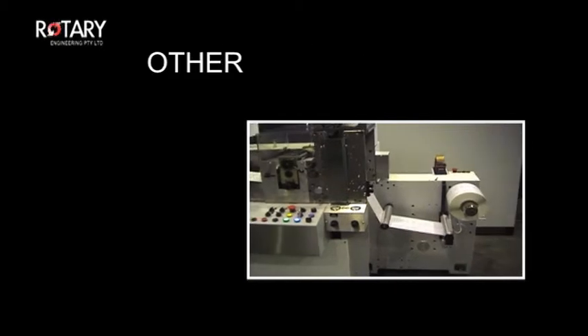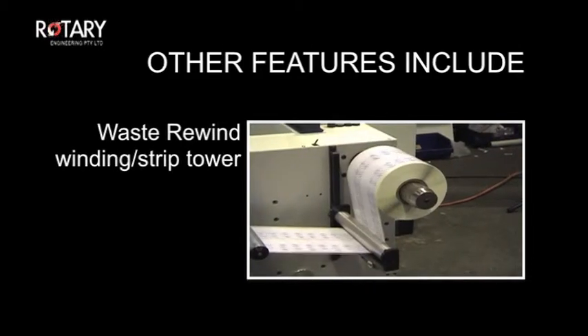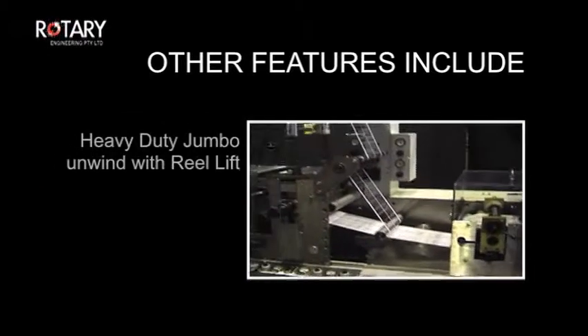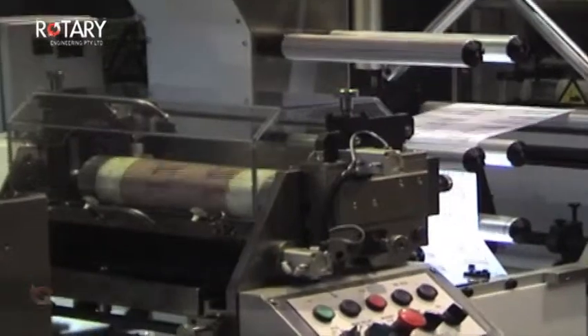Other features which will reduce wasted time and resources are the waste rewind winding strip tower, sheeting at speed in register, turn bar over printer with reinsertion and the heavy duty jumbo unwind with real lift.